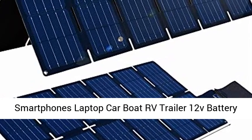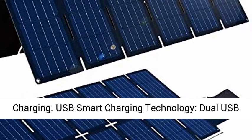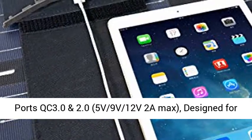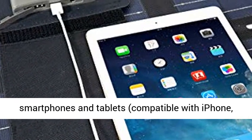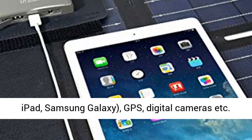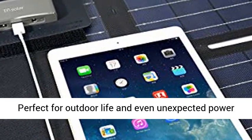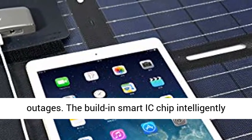For portable generator power stations, smartphones, laptops, car, boat, RV, trailer, and 12V battery charging. USB Smart Charging Technology — dual USB ports QC 3.0 and 2.0, 5V/9V/12V 2A max, designed for smartphones and tablets, compatible with iPhone, iPad, Samsung Galaxy, GPS, digital cameras, etc.